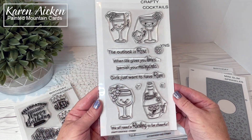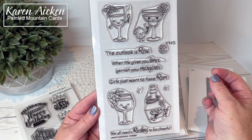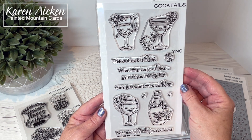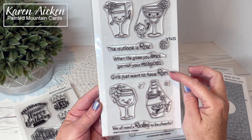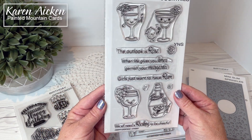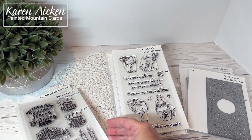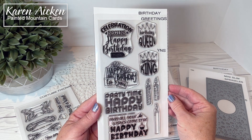Crafty Cocktails — how fun is this one! This little lime presenting the margarita with the flower and the heart, the fun happy face — this is just going to be so much fun. The sentiments are: The outlook is rosé; When life gives you limes, garnish your margarita; Girls just want to have rum; and We all need a Riesling to be cheerful. Such a fun set for a wine drinker or just for humorous cards. There are coordinating dies also available. I was really excited about this one and I've already made a couple of cards with it.